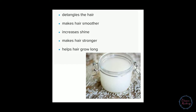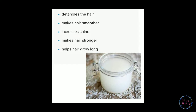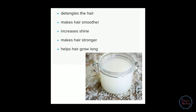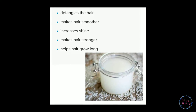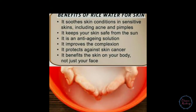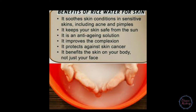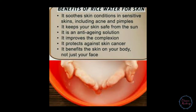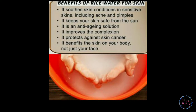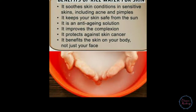This is how we use our hair to make it smooth, shiny, and strong, and to support hair growth. We also use it on our skin to improve our skin. We use toner, spray, anti-aging solution, and complexion improvement. Now, we have three properties.